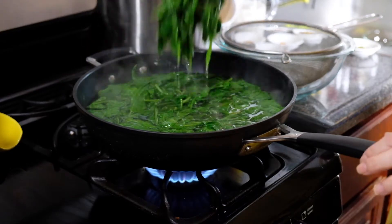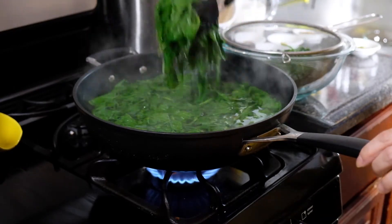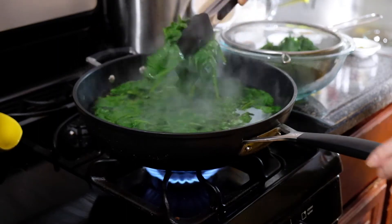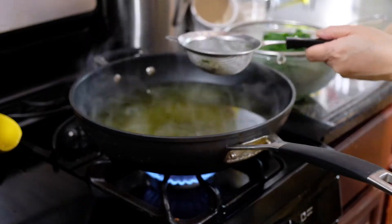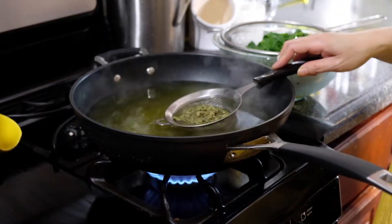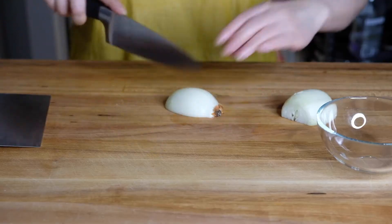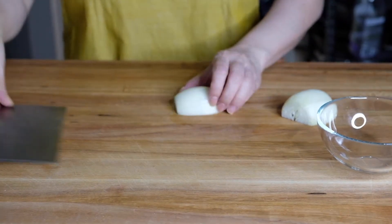Once it's all nicely wilted, we're going to remove it to a strainer so it can start to drain and cool down so it's not too hot when we go to squeeze out the rest of the liquid later. I also have two tablespoons of dried fenugreek leaves that I'm blanching for a minute as well. You can substitute this with honey mustard, which surprisingly tastes pretty much the same.